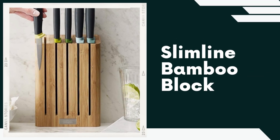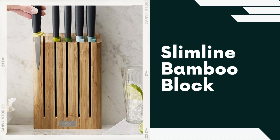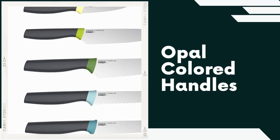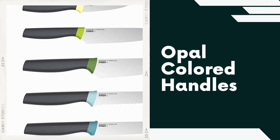Slimline Bamboo Block. The set comes with a sleek and space-saving bamboo knife block. The slimline design not only keeps the knives organized but also adds an elegant touch to your kitchen countertop. The knife handles are finished in a distinctive opal color, giving them a unique and stylish appearance, adding a touch of aesthetic appeal to the set.